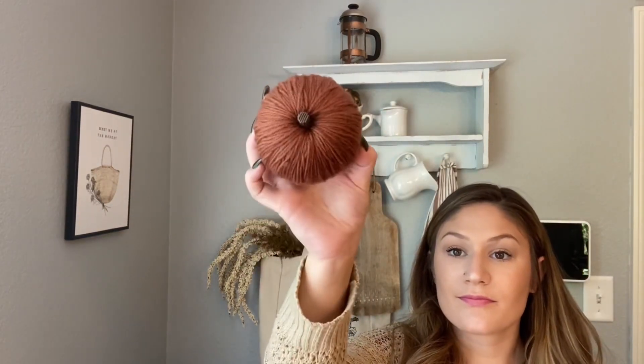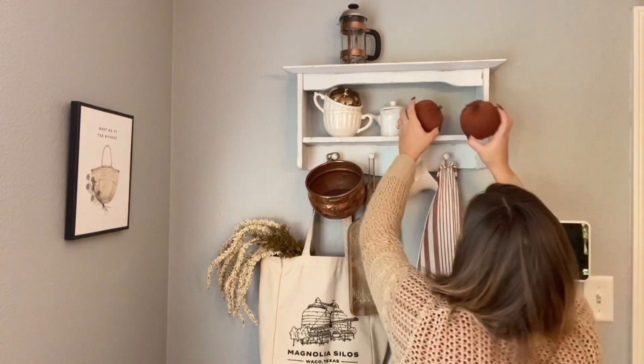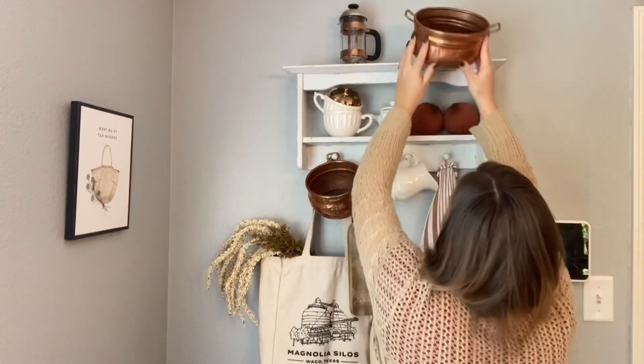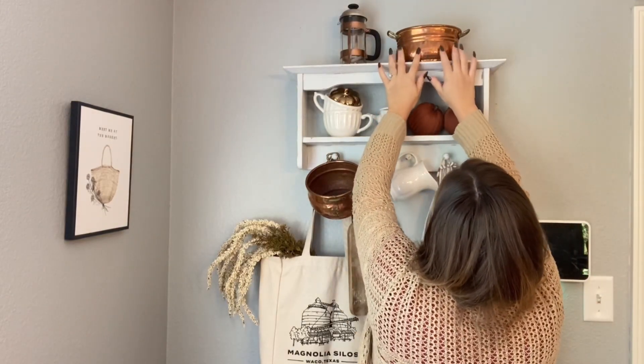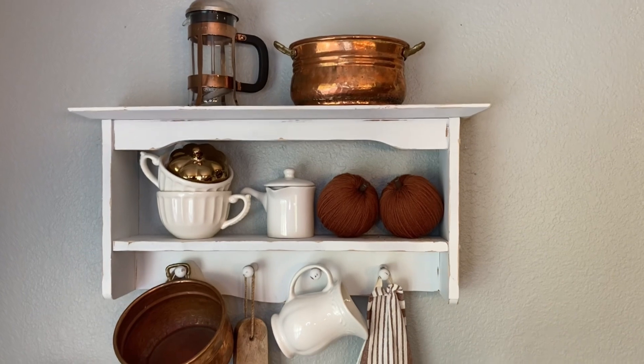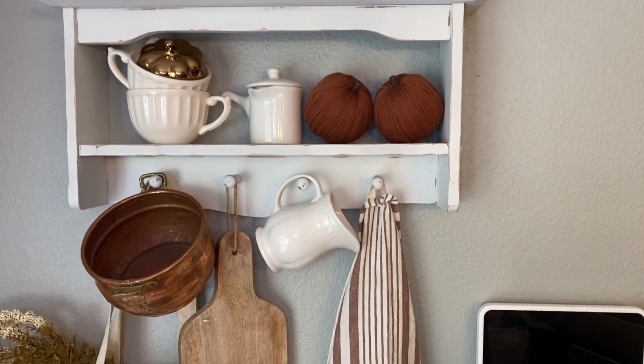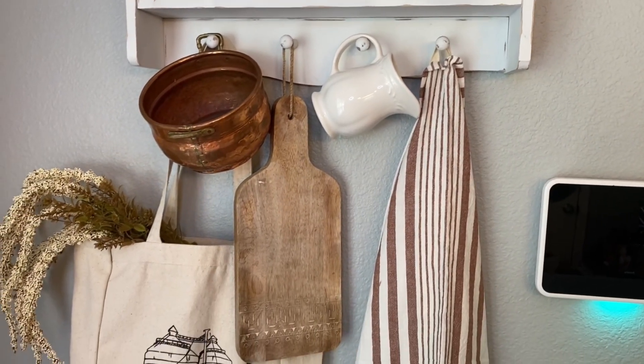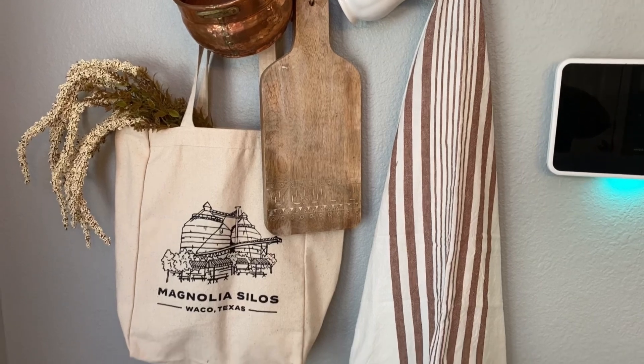I got this little yarn pumpkin from the Target Dollar Spot and I'm just gonna put two of those up there. And then lastly I have this other copper pot that I got from Goodwill. Thank you guys so much for watching this video — please don't forget to subscribe and like this video, it really helps me out. Thank you!